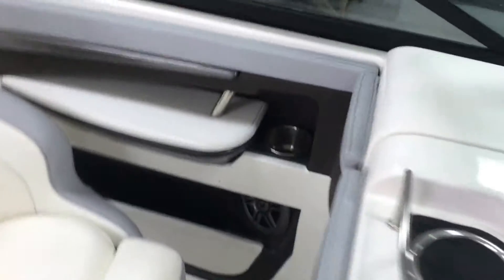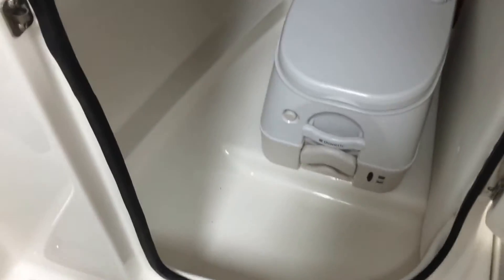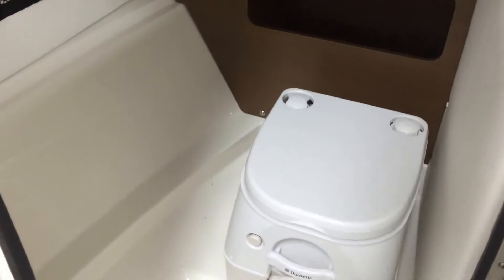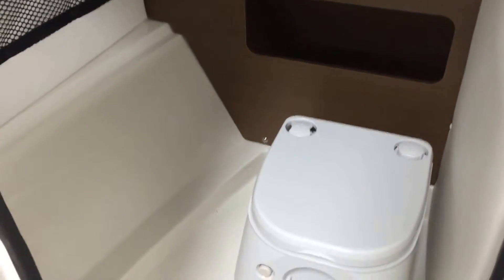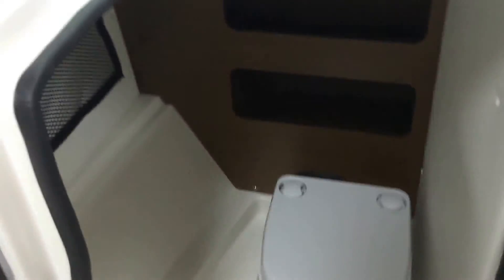We'll take a quick peek at the head compartment. At 22 feet, that's a functional head compartment — a good amount of space for this size boat. They've done a nice job of making that usable, with a little bit of storage and some nice detailing on the woodwork as well. This is the Sea Ray 220 Sun Deck, the outboard edition.